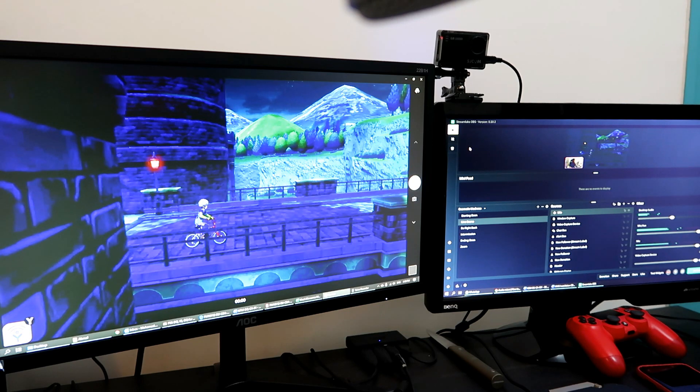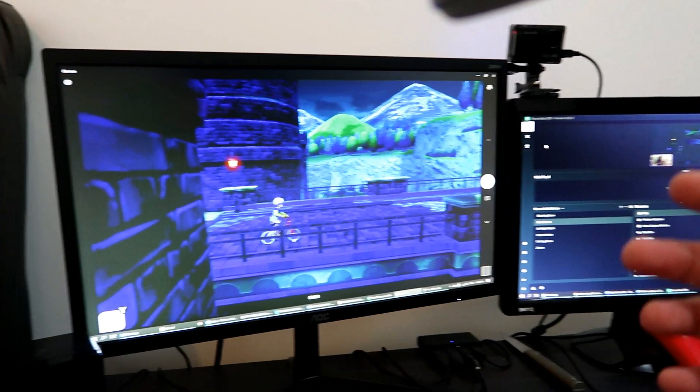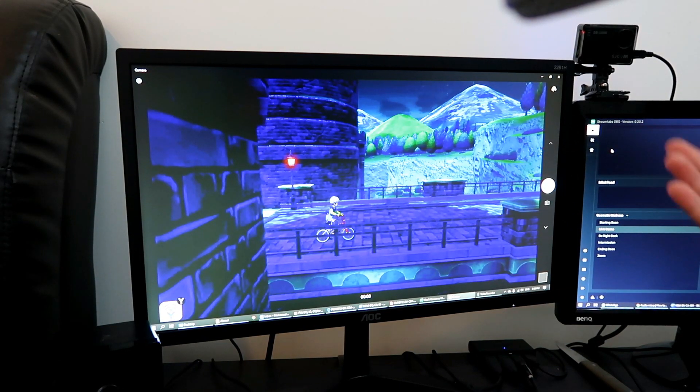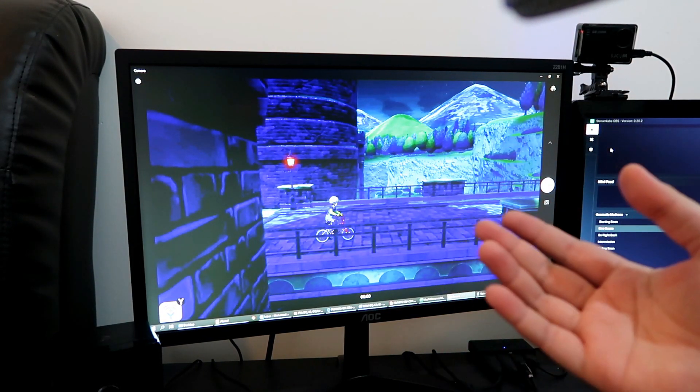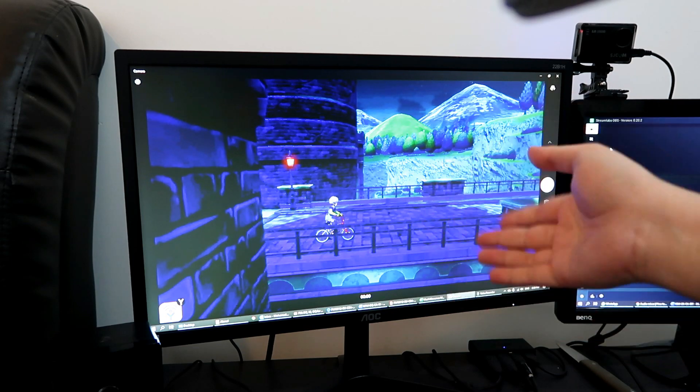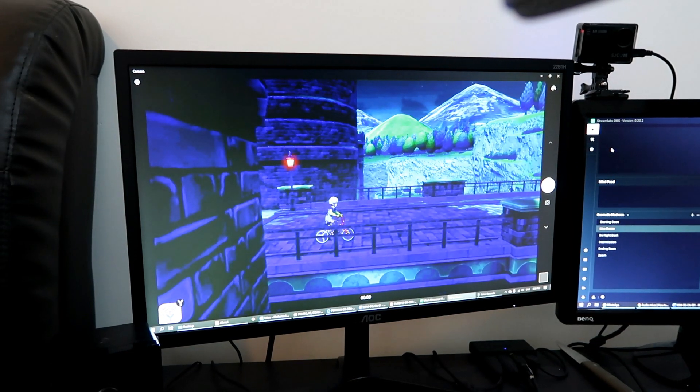Welcome back to Part 2, Video EasyCap 266 HD60. Macam korang tengok, video capture card aku connect dekat PC dan aku view gameplay aku melalui application camera, macam korang tengok dekat skrin sebelah kiri ni.